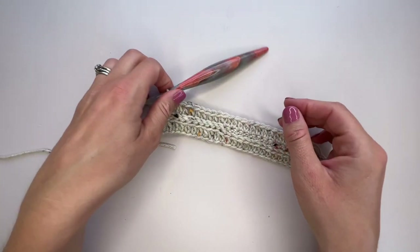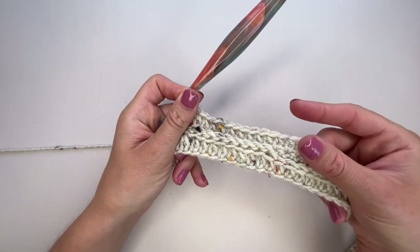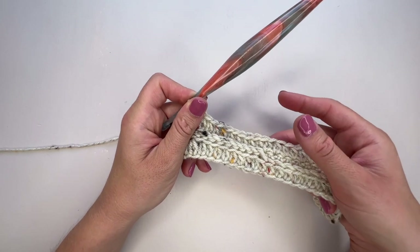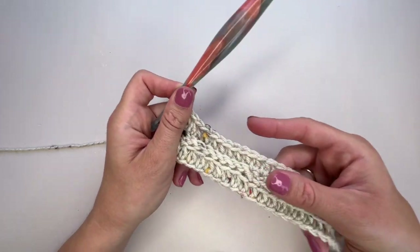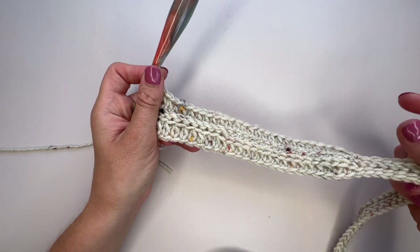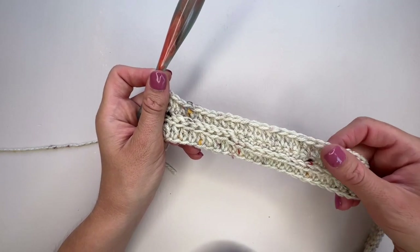Now repeat rows two and three for the number of rows specified for your size. For the size we're making, repeat row two, row three, and row two again to give us six rows total. Go ahead and work however many repeats your size requires, then come back and we'll do section two together.